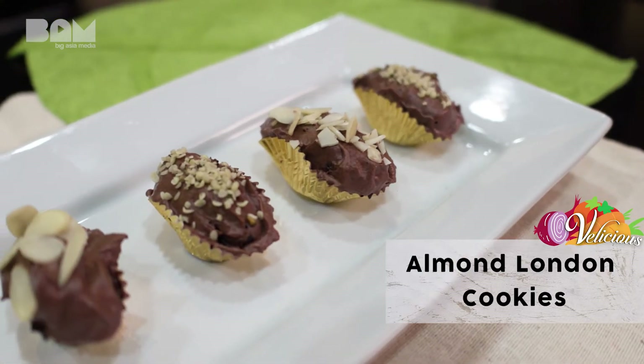Selamat Hari Raya! To celebrate this festive season, I am giving this iconic cookie, Almond London Cookie, a raw vegan makeover.